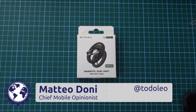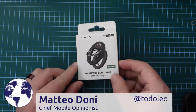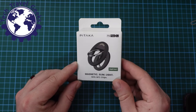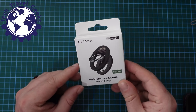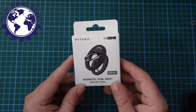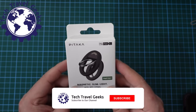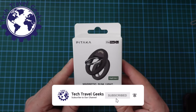Hello, I'm Matteo, the Chief Mobile Opinionist here at Tech Travel Geeks, and today we're going to unbox and review the Pitaka MagEasy Grip 2 — a magnetic or MagSafe grip for Apple iPhone-compatible devices that have MagSafe. This is the Sunset version of the MagEasy Grip 2.